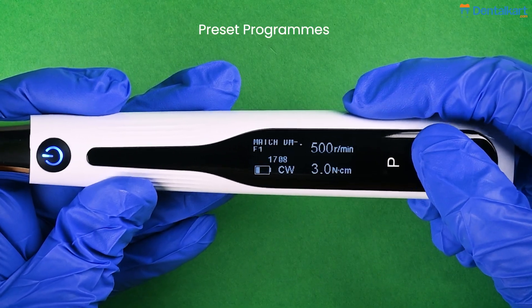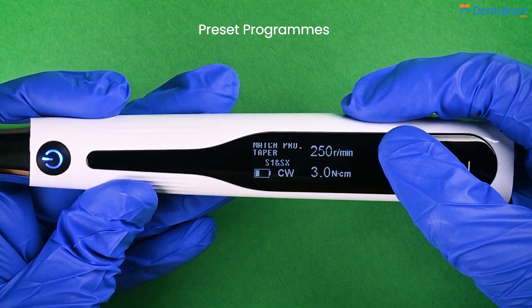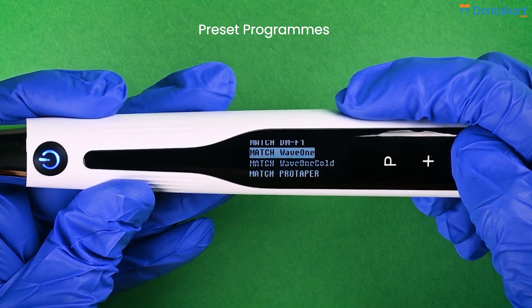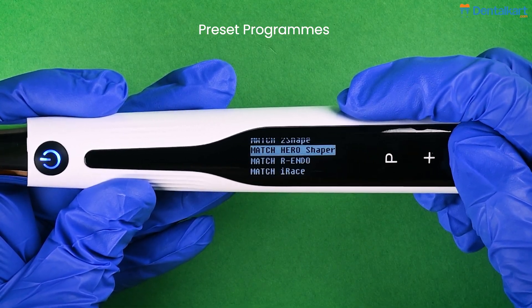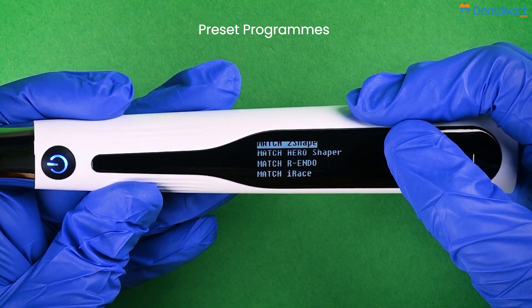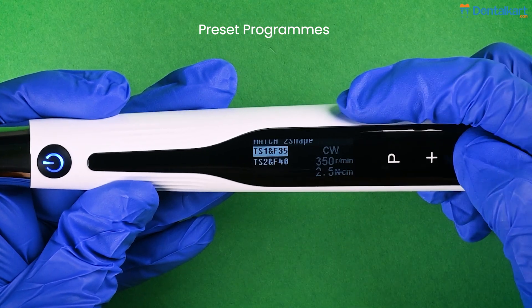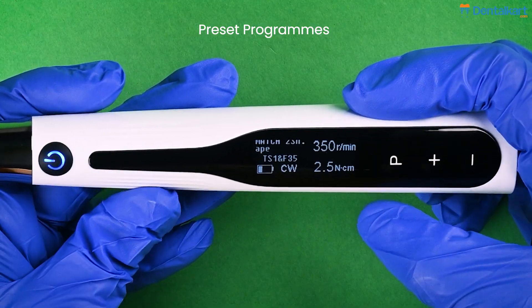Let's move to the preset programs. We have 5 different preset programs as per different file systems. After selecting a particular preset program, long press the setting key to enter the multiple file options available. Again, long press the setting key to select different file numbers. You can also adjust the torque, speed, and other parameters as done in the memory programs.